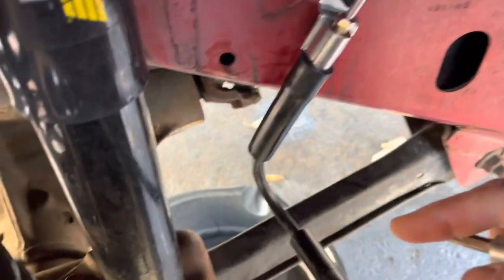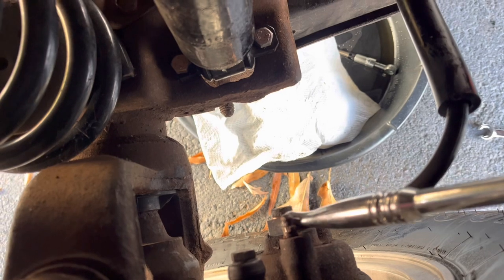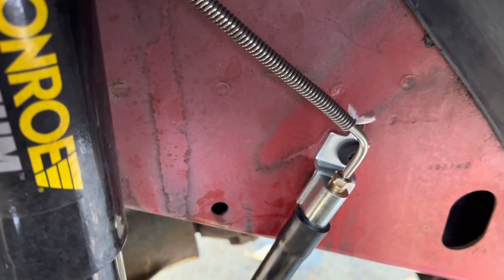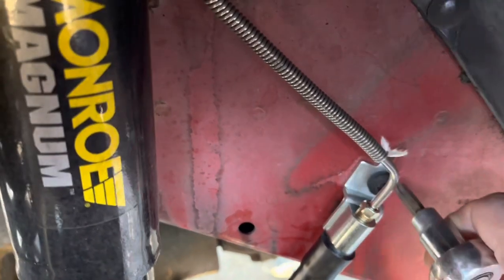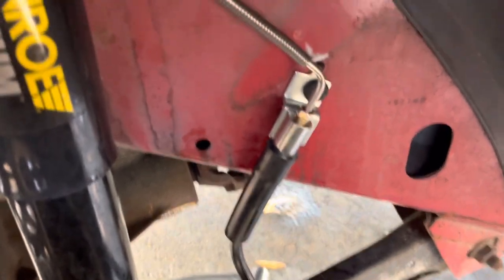I can't get these bleeder screws on the driver's side front and rear off — I've stripped them. I'm going to have to take it somewhere to get these bleeder screws out so the system can be totally flushed out. I'm going to replace the passenger side front brake hose and then I'll be all set to get it over for inspection.